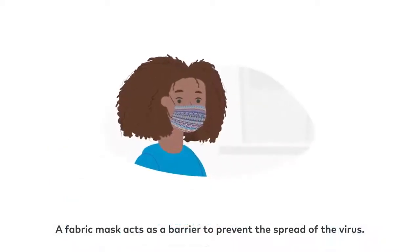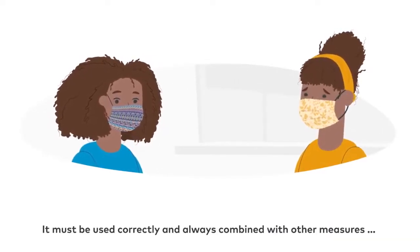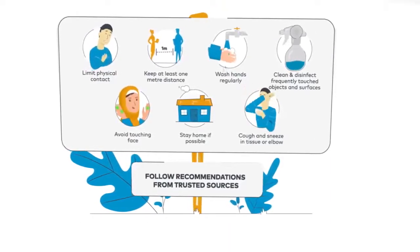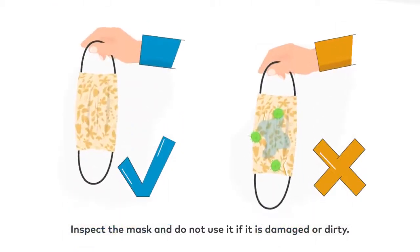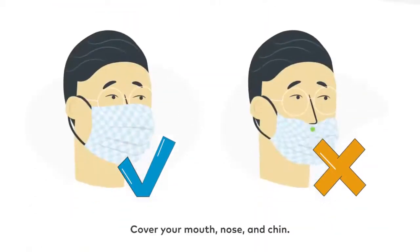A fabric mask acts as a barrier to prevent the spread of the virus. It must be used correctly and always combined with other measures to protect yourself and everyone else. When wearing a fabric mask, clean your hands before putting it on. Inspect the mask and do not use it if it is damaged or dirty.